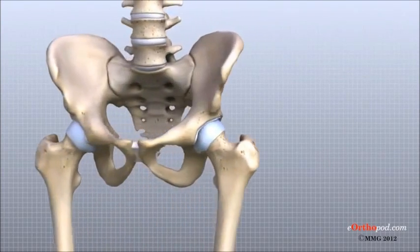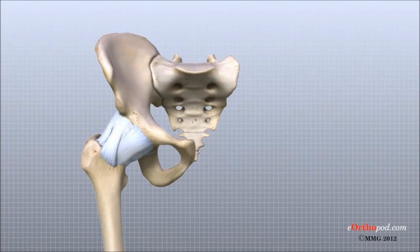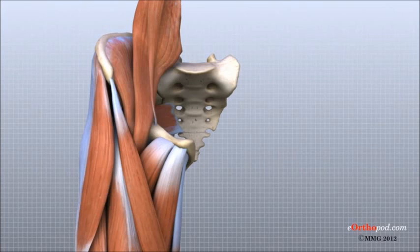Understanding how the different layers of the hip are arranged and connected can help you understand how the hip works, how it can be injured, and how challenging recovery can be when this joint is injured or damaged by arthritis. The deepest layer of the hip includes the bones and the joints. The next layer is made up of the ligaments of the joint capsule, and finally, these ligaments are covered by the important tendons and the muscles that help move the leg.